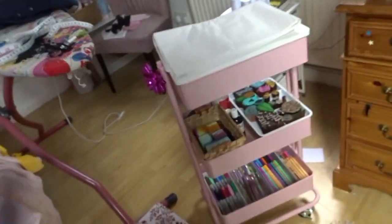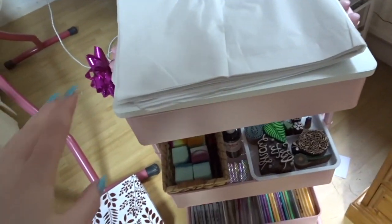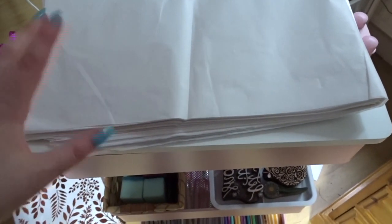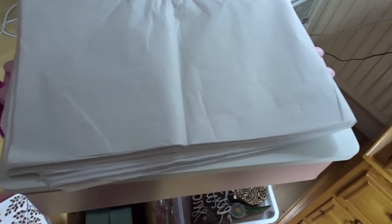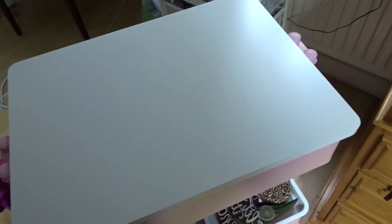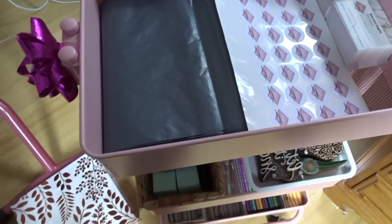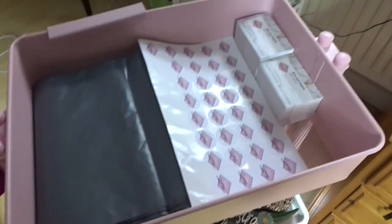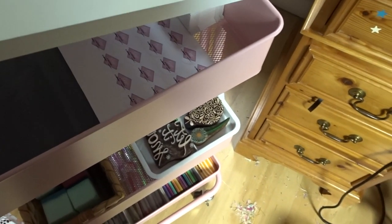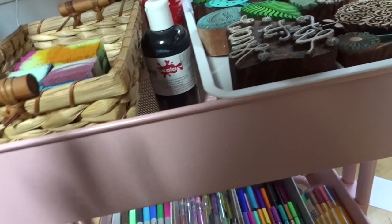Okay, this is an update on the trolley. The tissue paper is a lot bigger than I thought, so it's just folded on here right now. When I need it I'll just have to take it off and bring it to the table, but at least it has a place to go back to. Underneath is my recycled plastic bags, my stickers, and my business cards — super easy to just lift off.